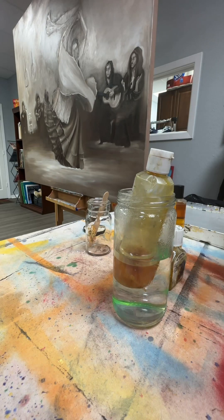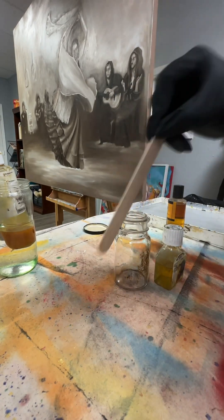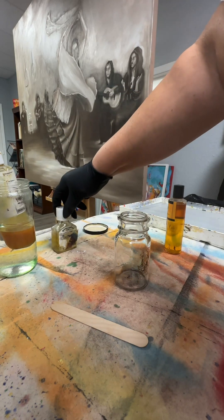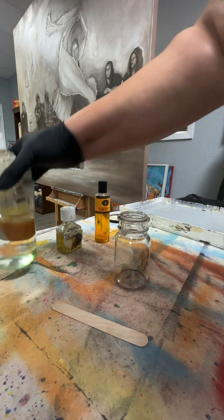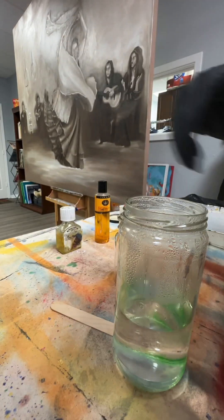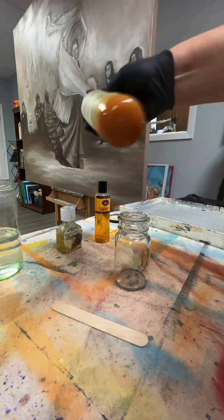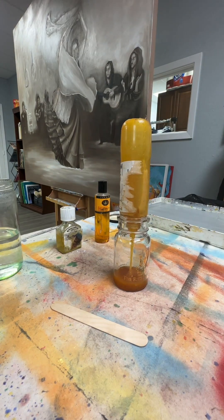Today we're going to learn how to make your own glazing medium. We're gonna need a glass jar and a stirrer — any kind will do. We're also going to use retouch varnish and this mixture here. I love using stand oil, but this is a special stand oil that has lead in it, which is why I'm wearing gloves. You don't always have to wear gloves, but make sure you don't have any cuts. I put it in hot water to loosen it up a little bit — it's a few years old and I wanted to make sure I could pour it easily. I only have a little bit left so I figured I'd use it for glazing medium.